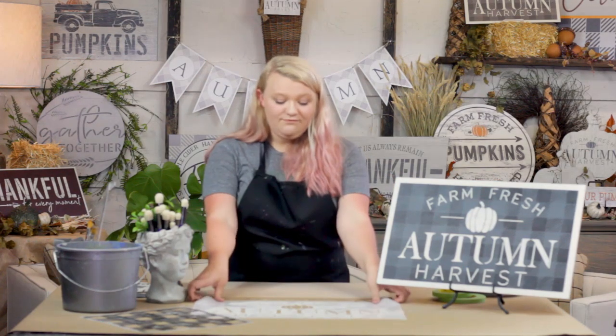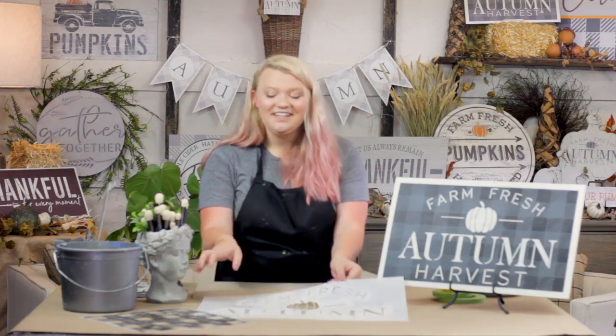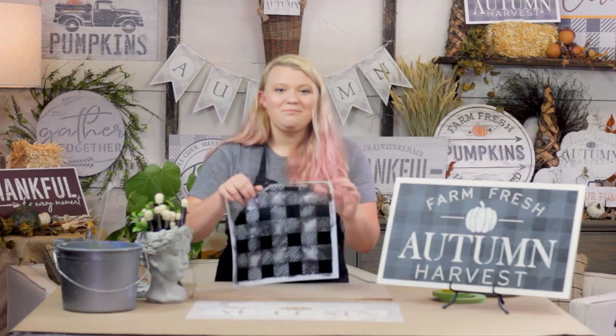Hi, I'm Lina with Studio R12. Thanks for joining me for another creative moment. I'm standing here today to introduce you to our new fall stencil collection. I'm going to show you how to paint our new Farm Fresh Autumn Harvest with the pumpkin, using our Farm Fresh Autumn Harvest stencil and our background embellishment buffalo check stencil. Let's begin.